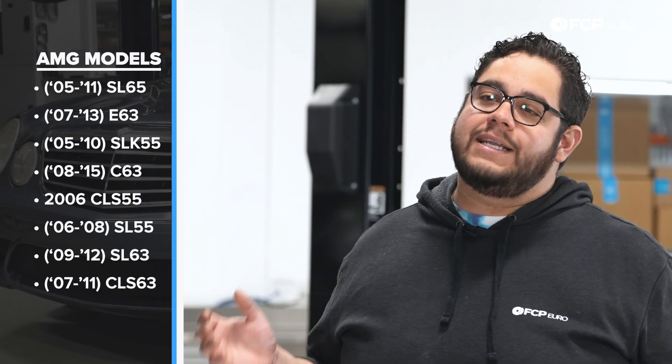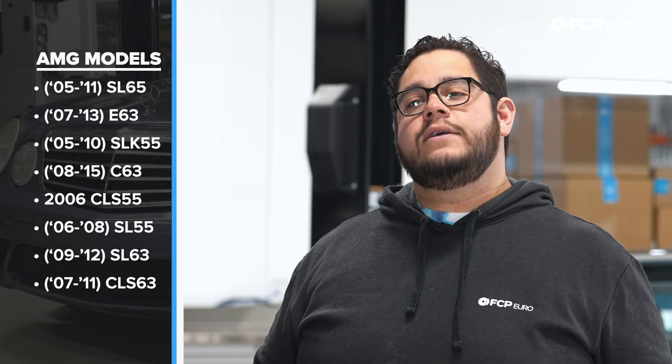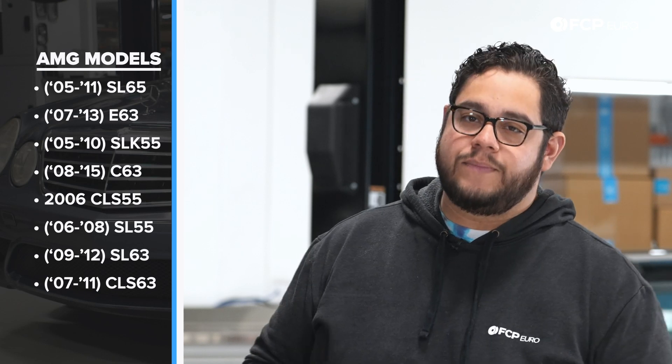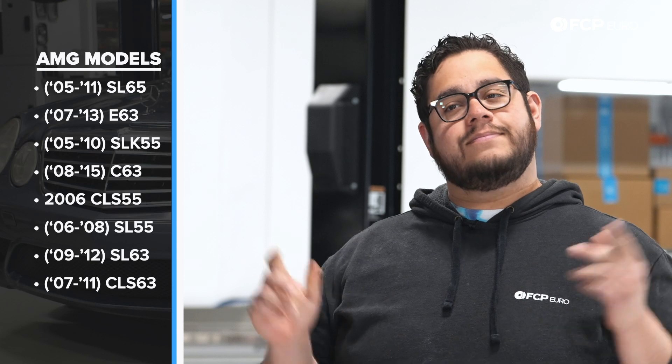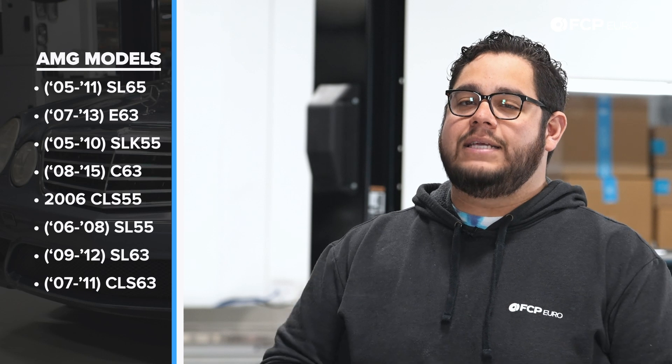This DIY is going to be applicable to your vehicles equipped with the limited slip differential option 471. Some of those models, including but not limited to, are going to be your AMG models: your 2005 to 2011 SL65, your 2007 to 2013 E63, 2005 to 2010 SLK55, your 2008 to 2015 C63, your 2006 one-year-only CLS55 AMG, 2006 to 2008 SL55, 2009 to 2012 SL63, and your 2007 to 2011 CLS63.